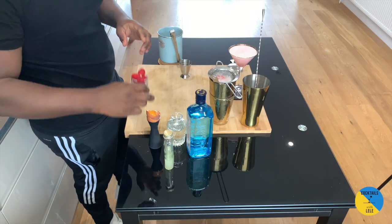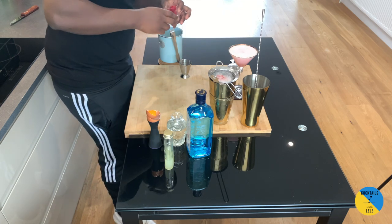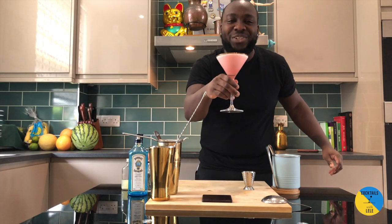For the garnish, raspberries inside the drink — just drop a couple of them. Guys, enjoy the drink, thank you!